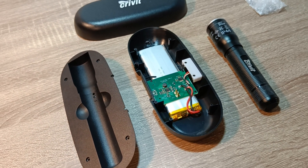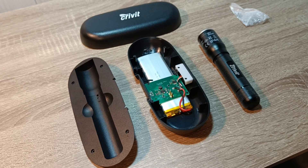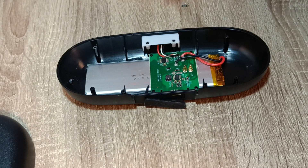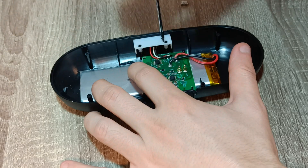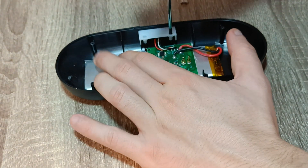We have the housing already disassembled to see what kind of damage was done on the circuit. In this specific charging station there is a battery mounted under the circuit. I would recommend removing the circuit for easier soldering later on. I used a Phillips head screwdriver for this.